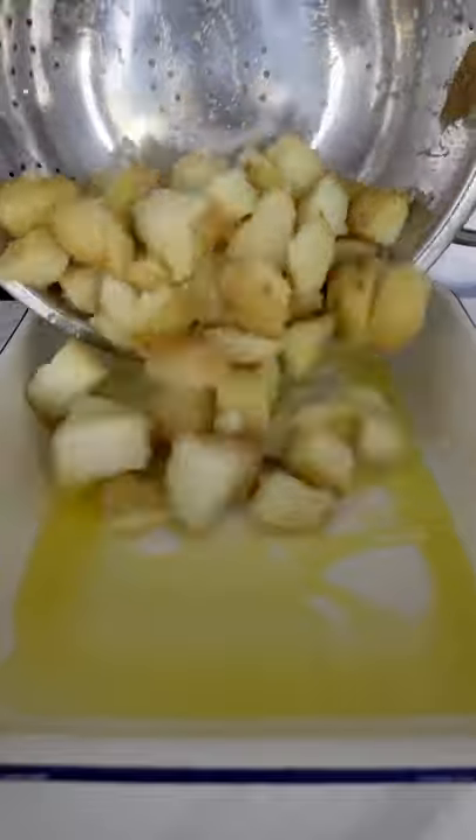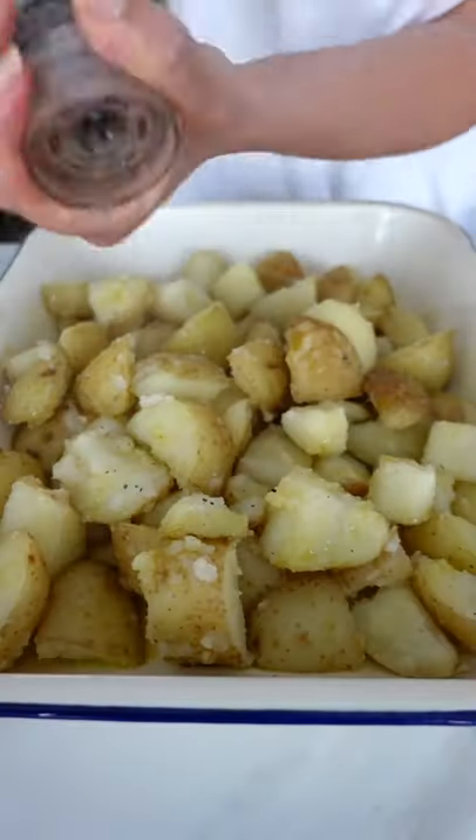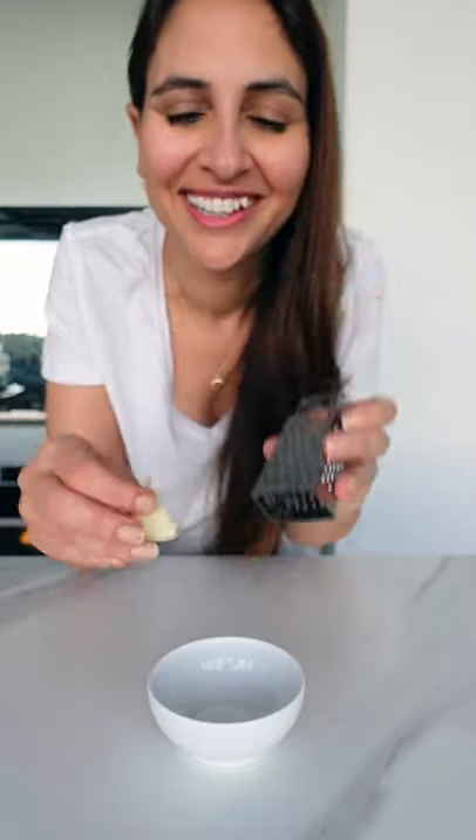Shake them up to roughen the edges, then add to an oven tray with olive oil, season, and pop into a piping hot oven. In the meantime, get your box grater and grate some garlic cloves.